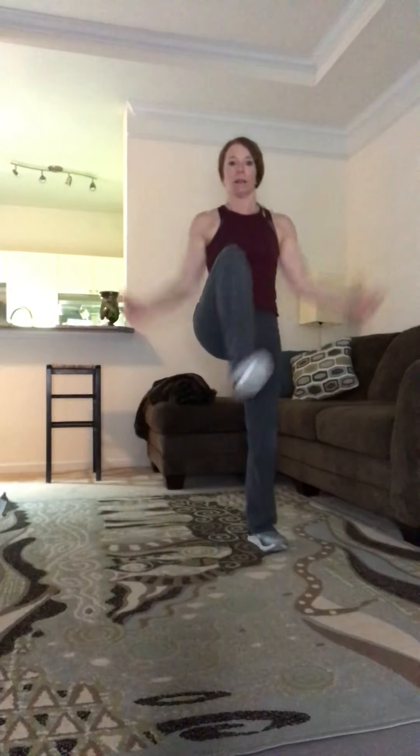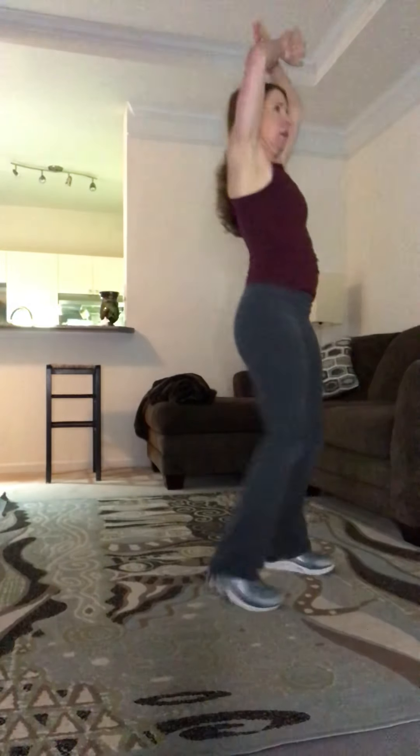Okay, stand back up — second round! Lift the knee. Rebound, rebound. Keep the arms big, bring the knee as high as you can. Breathe.